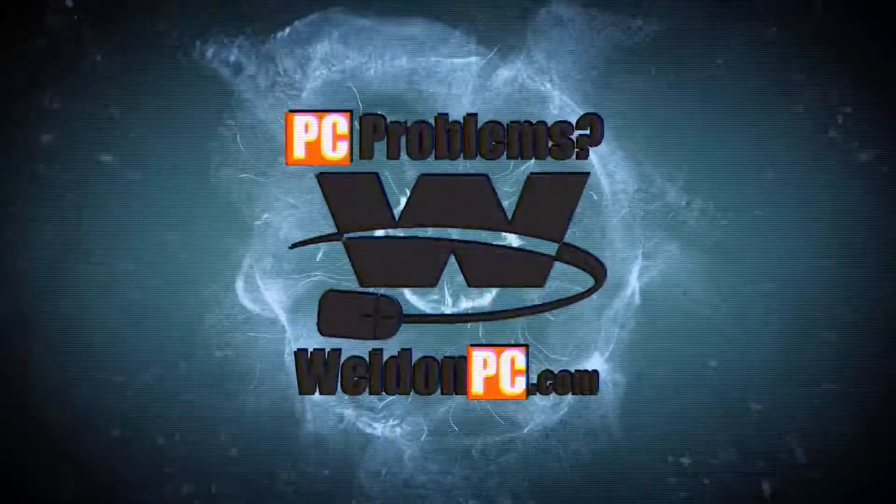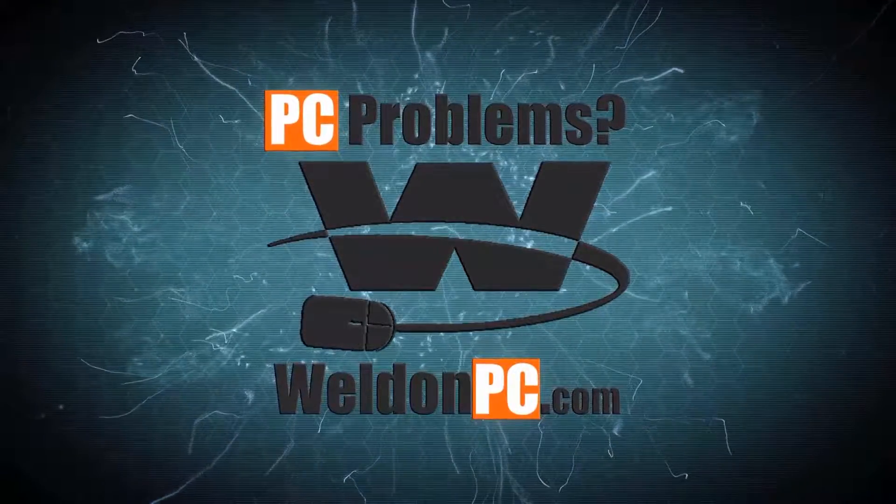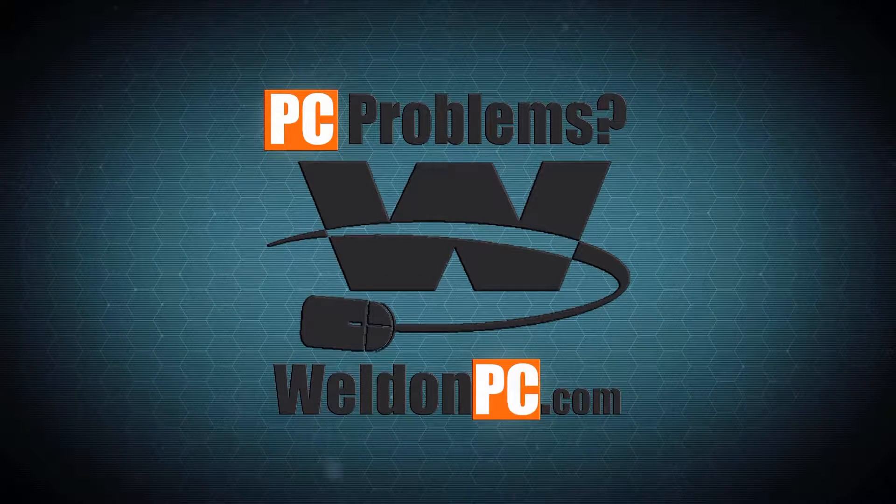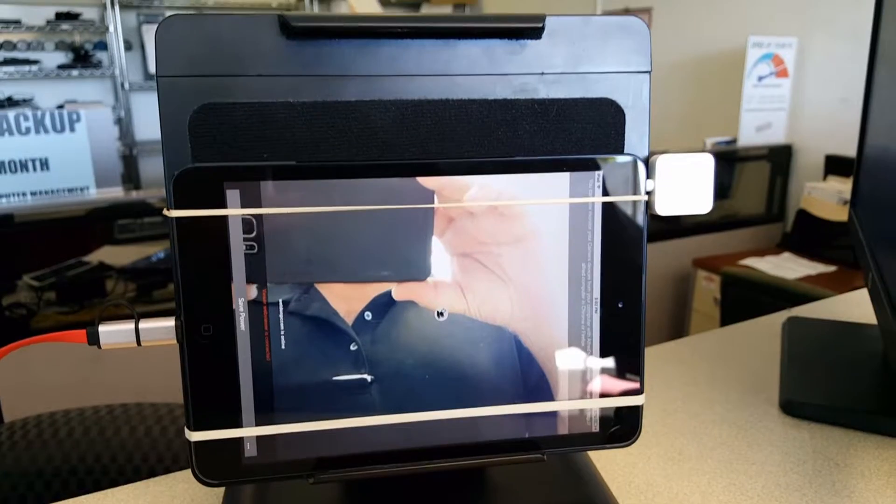Top of the day everybody, it's Weldon here with Weldon PC and today I've got a great tool to show you. Well, here it is.